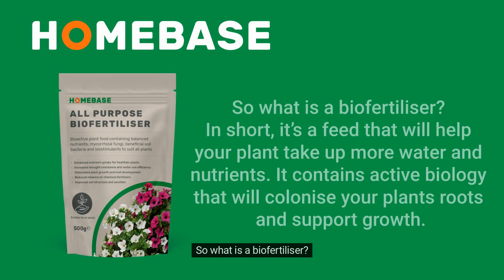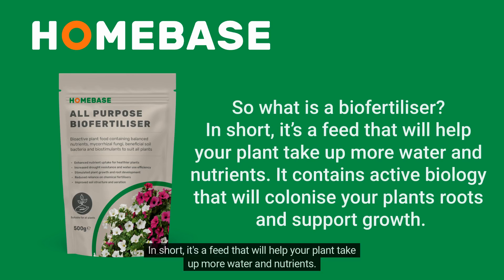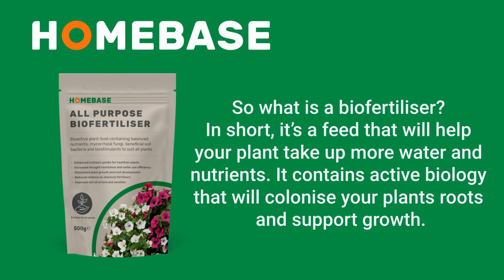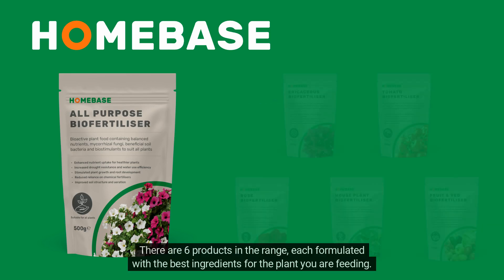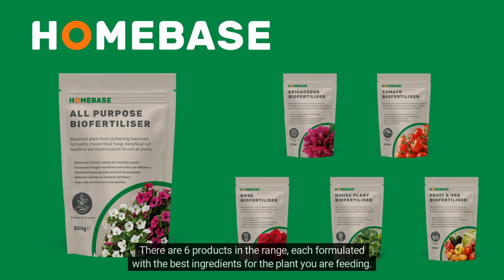So what is a biofertilizer? In short, it's a feed that will help your plant take up more water and nutrients. It contains active biology that will colonize your plant's roots and support growth. There are six products in the range, each formulated with the best ingredients for the plant you are feeding.